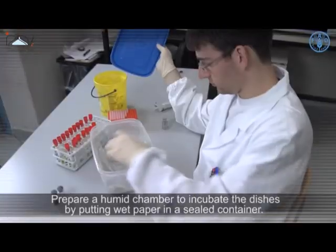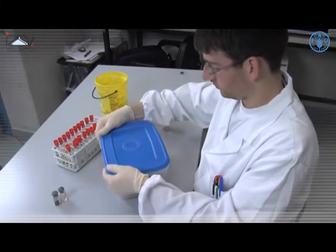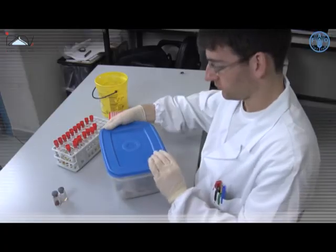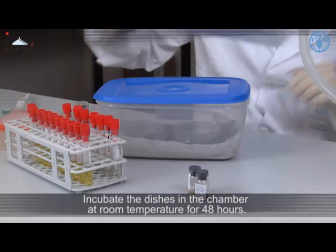Prepare a humid chamber to incubate the dishes by putting wet paper in a sealed container. Incubate the dishes in the chamber at room temperature for 48 hours.